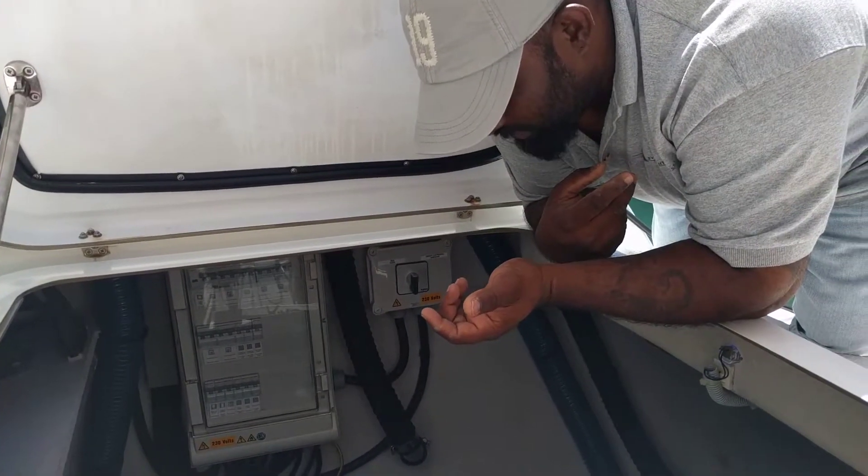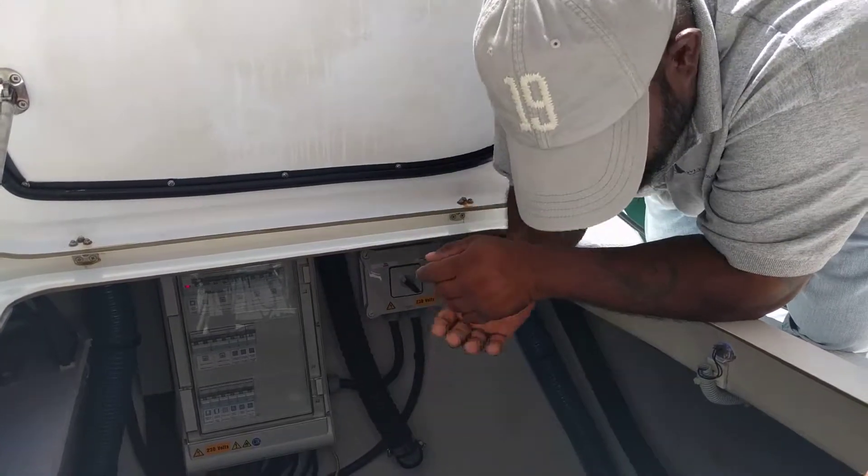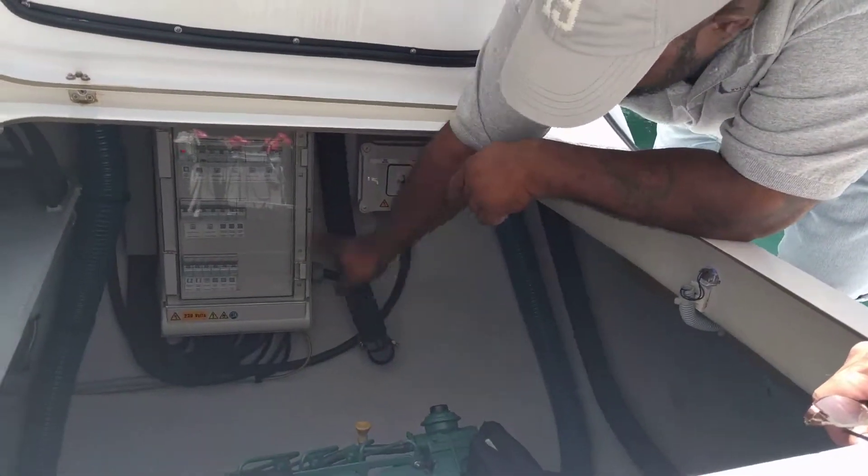We'll switch it back to show power for you. And that's show power right there — your main show power panel, which is right up in here.